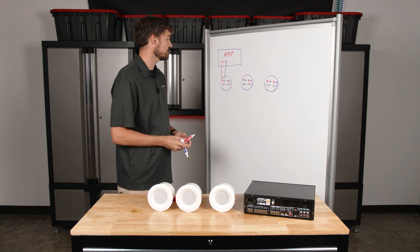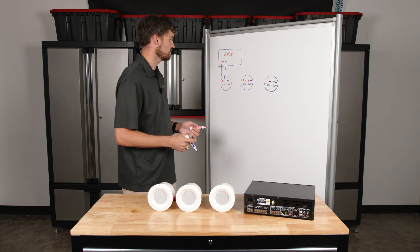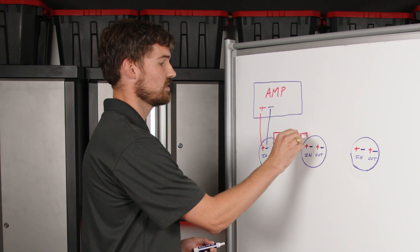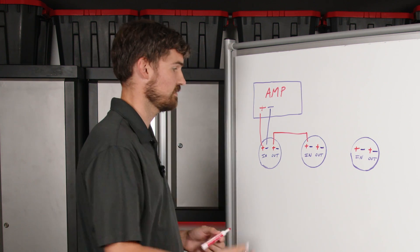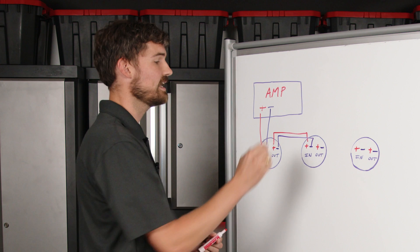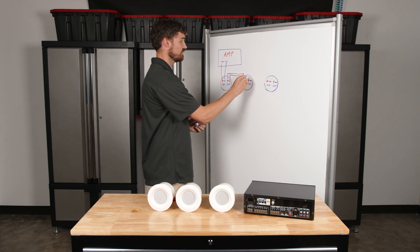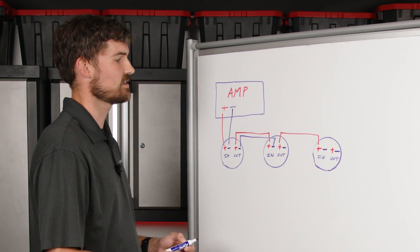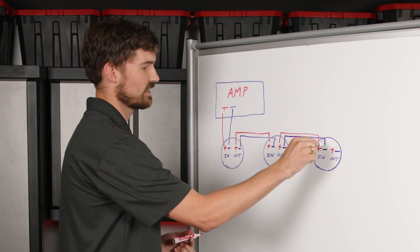Now, when you get ready to go to the next speaker, we're going to do the daisy-chaining process. What you do is go out of the first speaker into the in of the second speaker — positive to positive — and then you do the same thing with the negative: negative out to negative in. Now you have two speakers connected, and you basically just keep going. You go from the output of the second speaker to the input of the third speaker, keeping positive to positive and negative output to negative input.